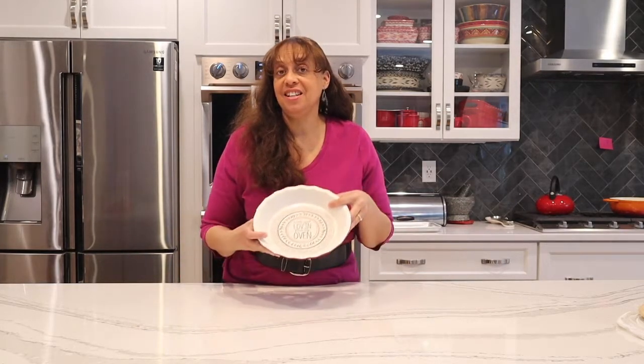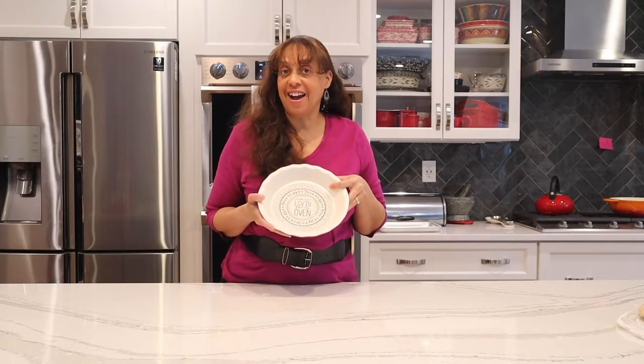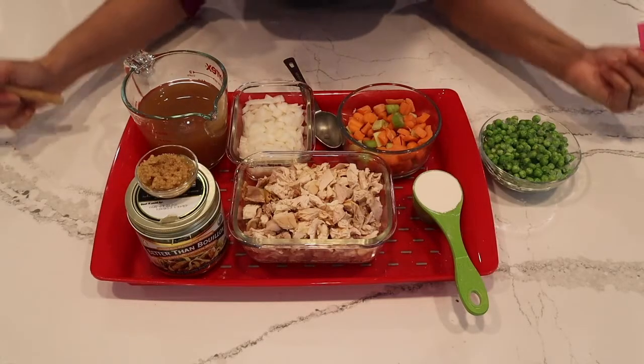Hi everybody, it's your girl Serena, and in Serena's kitchen today is all about comfort food — food that just warms you up like a warm blanket. I love it: in-the-oven chicken pot pie!